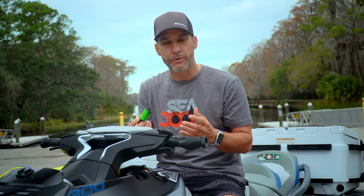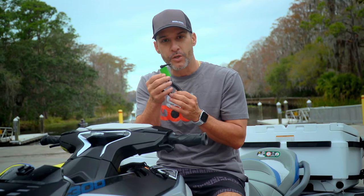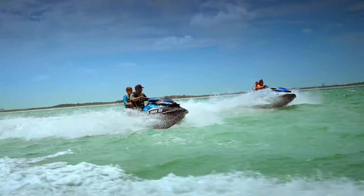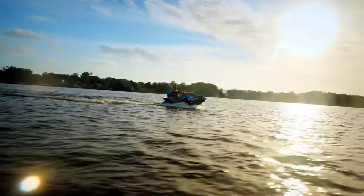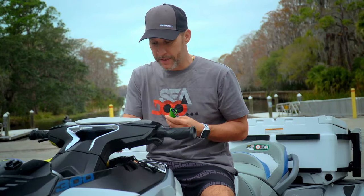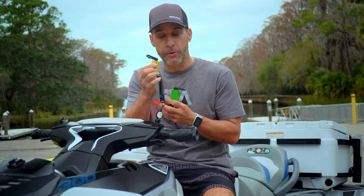That's for your new riders, your learners, your kids and so forth, or yourself. But once you are fully capable of riding the ski and you've developed a comfortability with it, you can take the learner key and program it to be a spare key to perform at optimal performance, just like the yellow key.